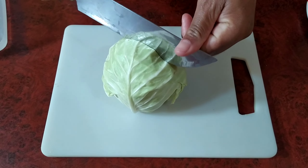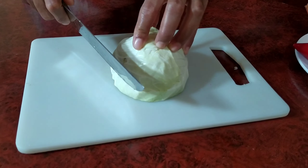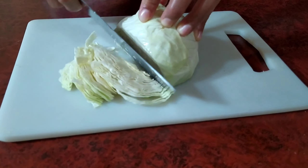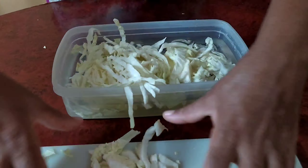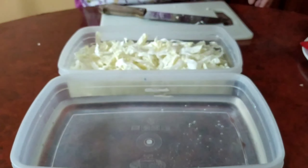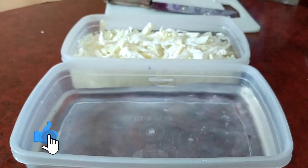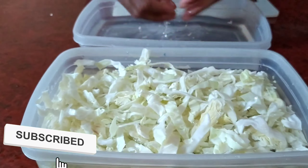So today we're starting off by cutting our cabbage — for this recipe we are only using half. After cutting, we wash the cabbage again. It's very important that we wash our fruits and vegetables. You can also add a little bit of vinegar to the water and leave it for a few minutes, then proceed.